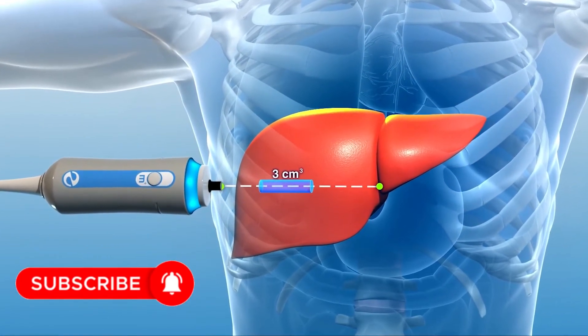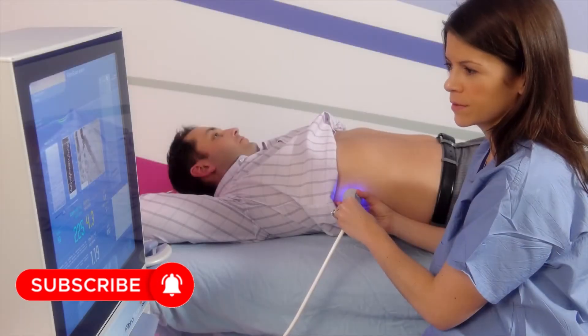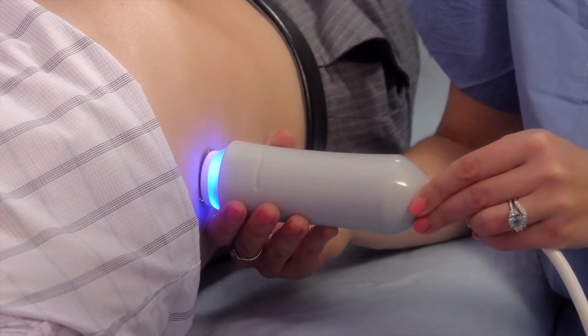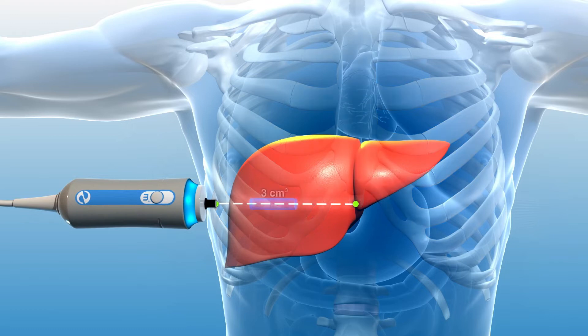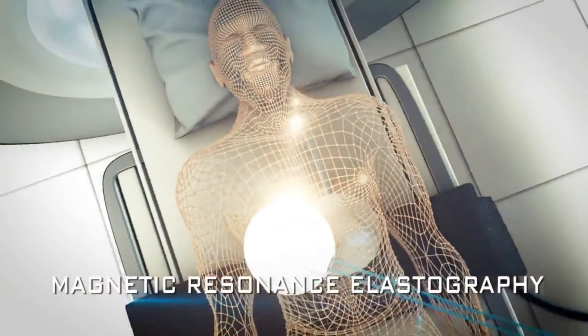In this video, we will look into fibroscan devices and how elastography diagnosis is done with multiple medical equipment, including ultrasound machines and MRI-based elastography diagnosis.